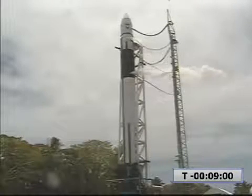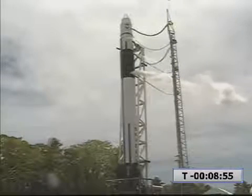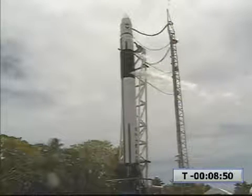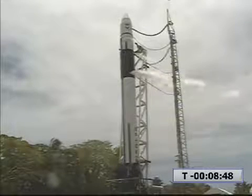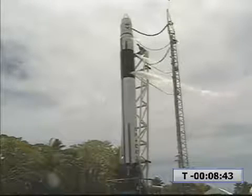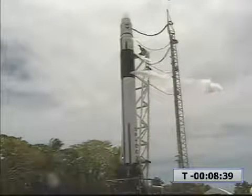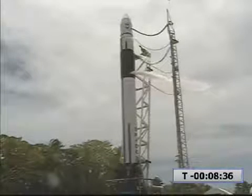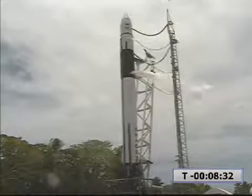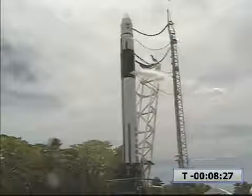Retracting the LE. Step 118, FTSO perform your tone checks. Proceeding. Starting fast lower.